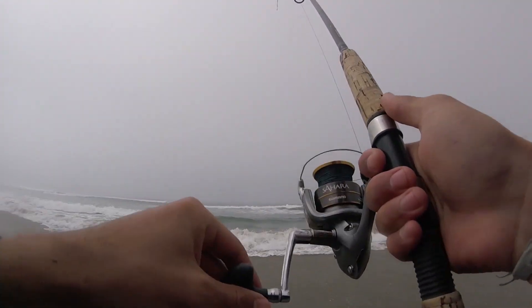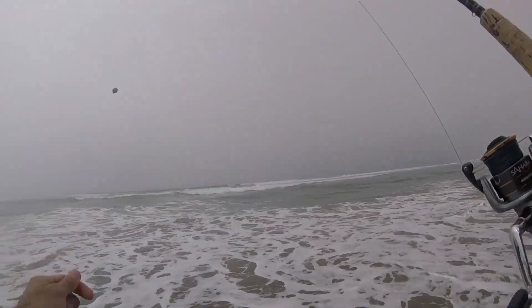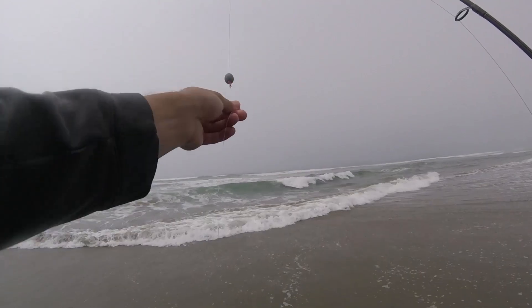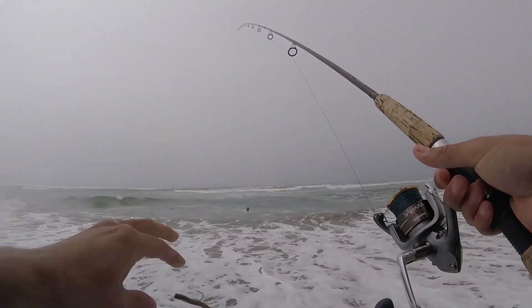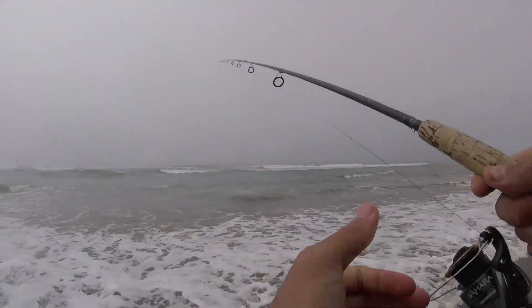We're going to see if we can find some surf perch. I'll show you the rig I'm using — it's just a Carolina rig with maybe an ounce or an ounce and a half, through our leader with a Berkley Gulf sandworm. We're just going to be casting and retrieving this, moving it through the wash here. Hopefully some perch will pick it up.